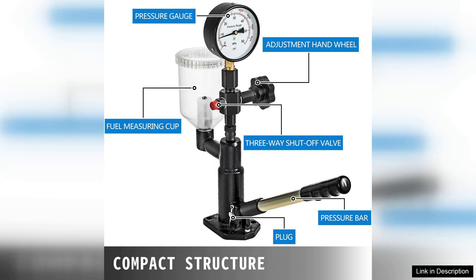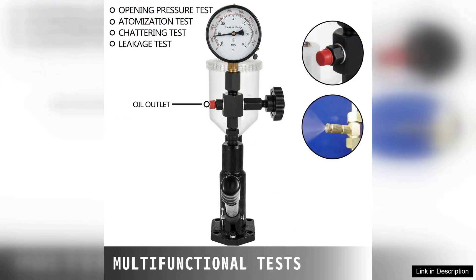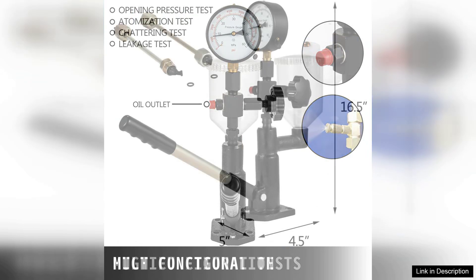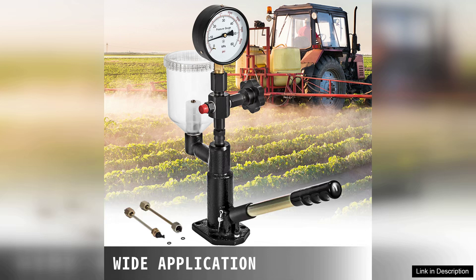One of the key features of this tester is its user-friendly design. The clear pressure gauge is easy to read, providing immediate feedback on injector performance. Additionally, the unit is built with sturdy materials that can withstand the rigors of frequent use in a workshop environment. It's clear that Deveva has prioritized durability in its construction.